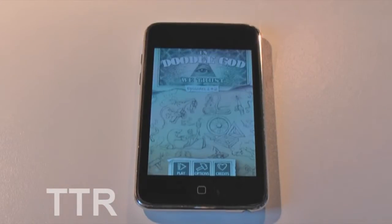Hey everyone, this is Will here from Tech Reviews, just about to do a quick application review on a really cool app I found in the App Store called Doodle God. This app is $0.99 in the App Store. If you'd like any more information, there'll be a download link and more pricing information in the description below.